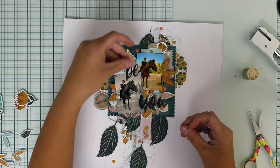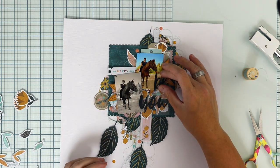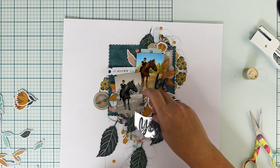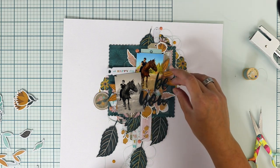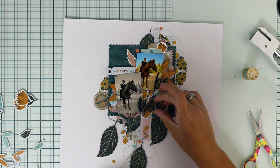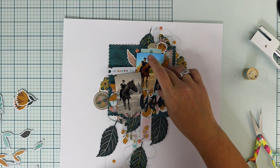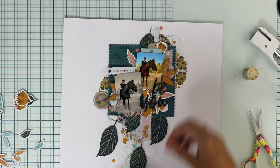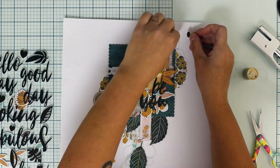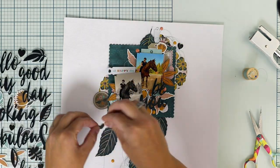Then I'm adding the title, and it's easy to cut up the title from the sticker sheet with a clear background, because you can design where you want to place them before committing the sticker and glue — otherwise it would be much messier.